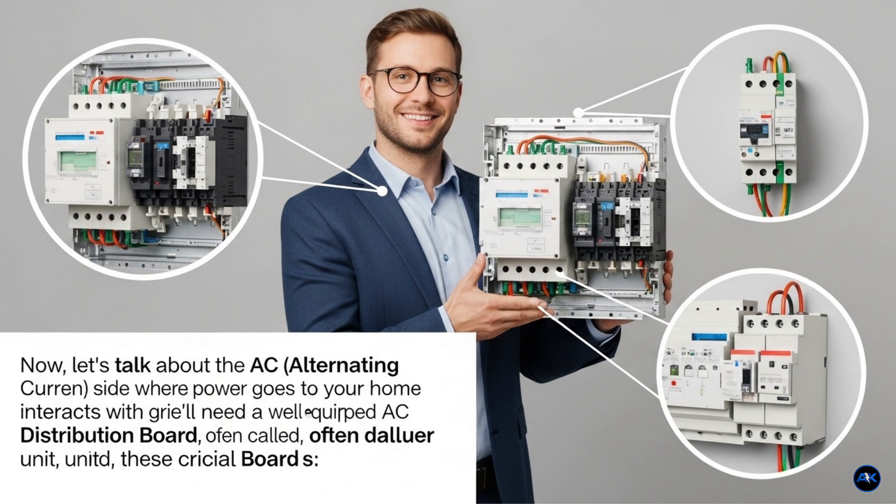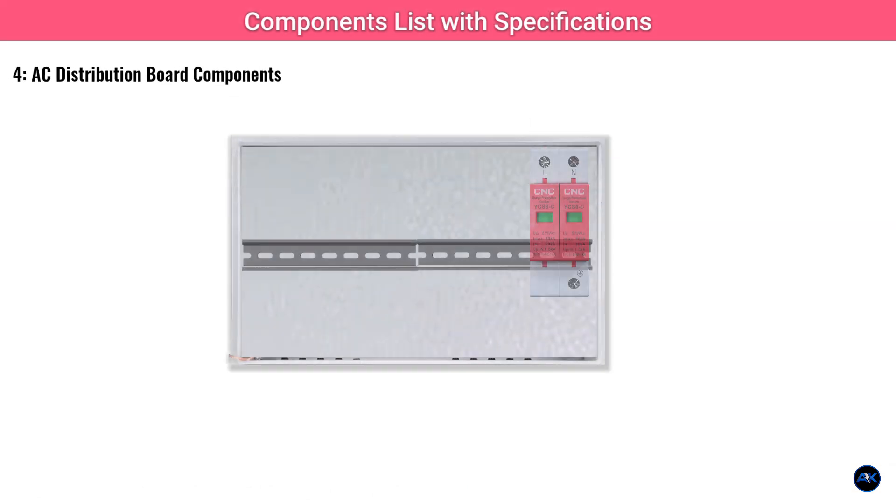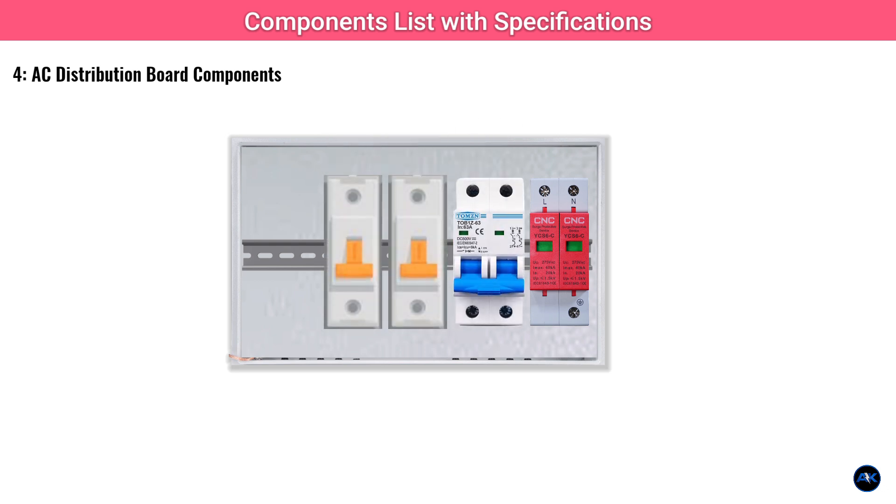Now let's talk about the AC alternating current side, where the power goes to your home and interacts with the grid. You'll need a well-equipped AC distribution board, often called a consumer unit, with these crucial elements. An AC SPD rated for your mains voltage, e.g. 230V or 400V AC, protects your home's electrical system from AC surges. Multiple AC MCBs for your various load circuits within your home are sized based on the specific circuits — typically 10 amps, 16 amps, 20 amps, 32 amps, etc. — all rated for your AC voltage.